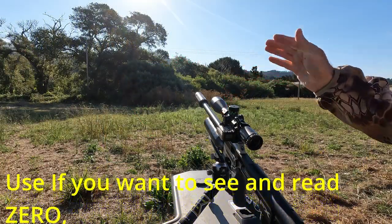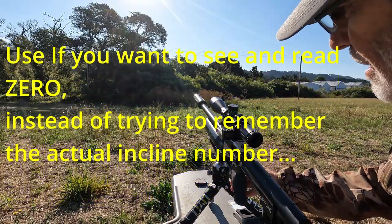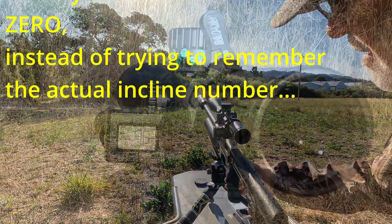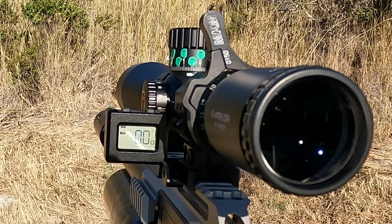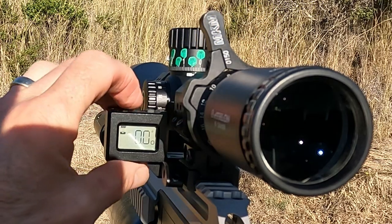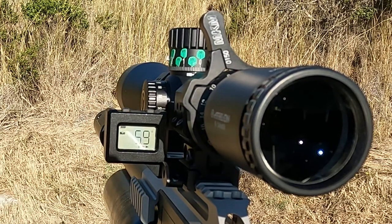That's a nice touch, especially if you're constantly shooting in that one area and you want to make sure that if you move your gun just a little bit here or there, you can always go back to that zero. And to re-zero the level back to factory specs, hold it for 1.5 seconds again.